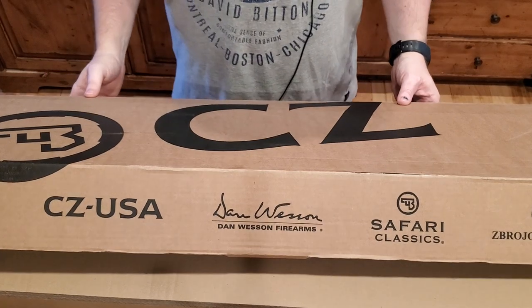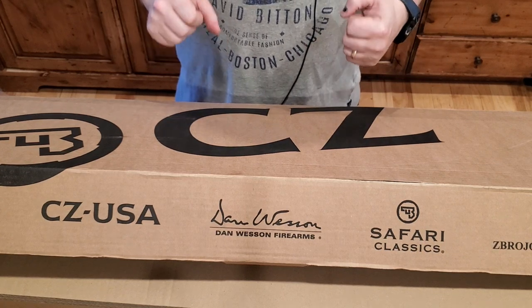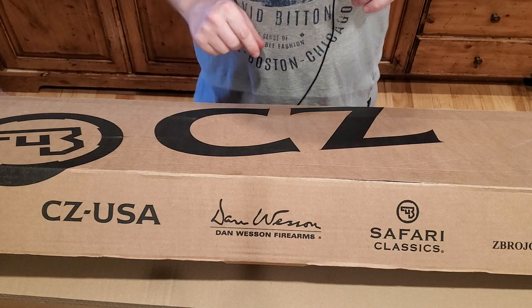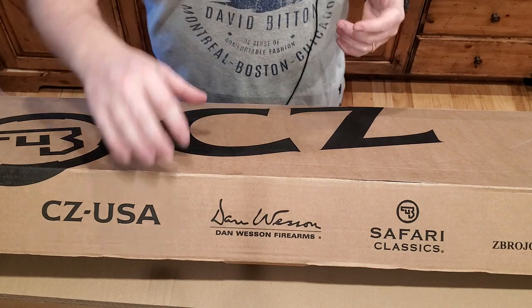Hey everybody, welcome back to Prepper Junkie. Today we're going to do a quick unboxing and first impressions of a CZ Bren 2. This is the 11 inch pistol version. So let's go ahead and have a look here.